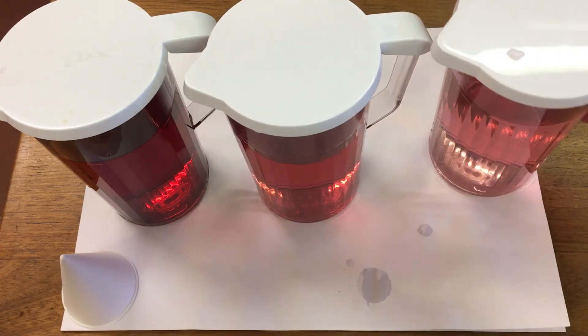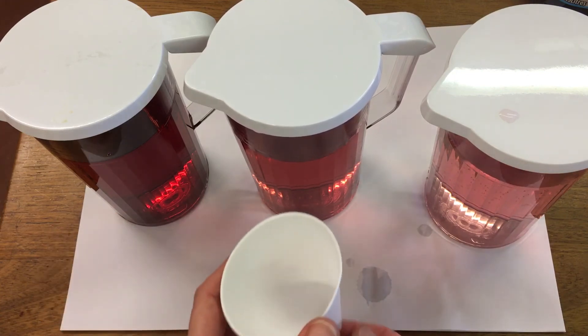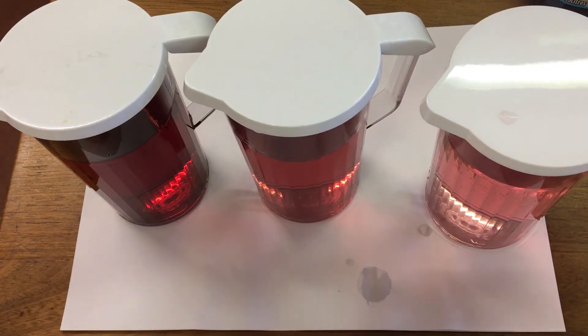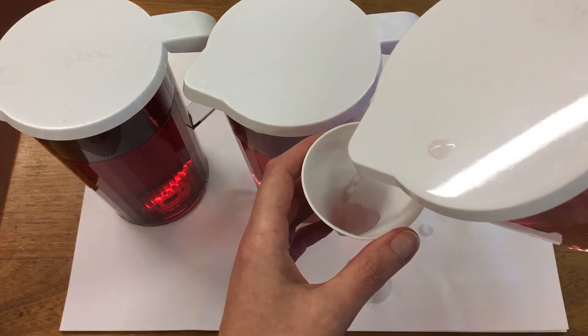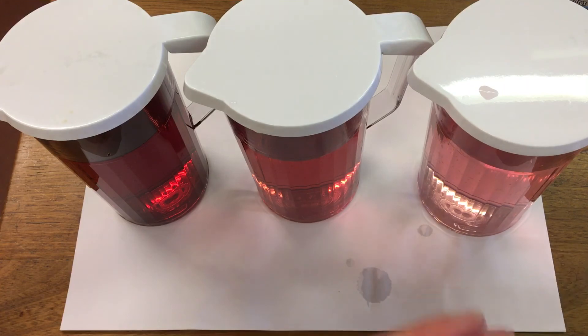And then jug three had 30 ml of diluting juice and 970 ml of water. You can taste it's much weaker.